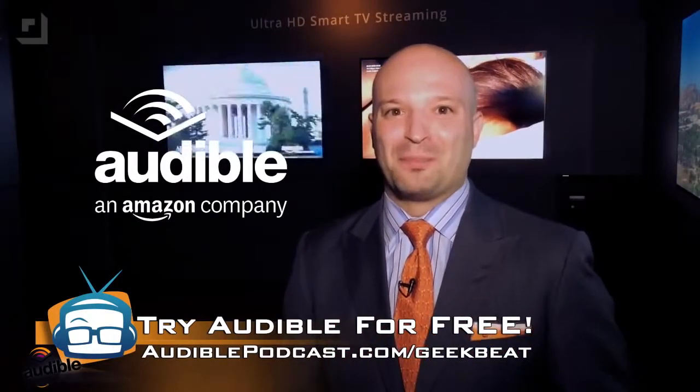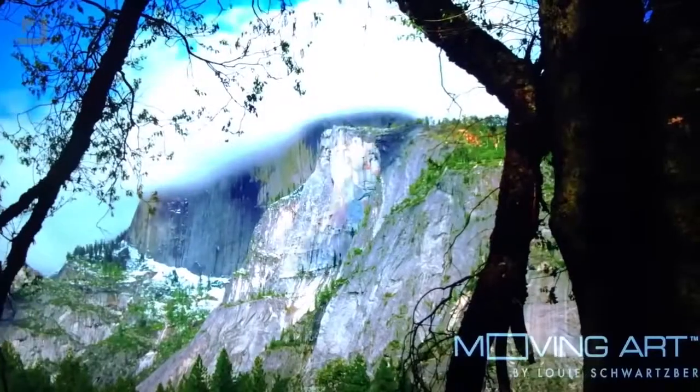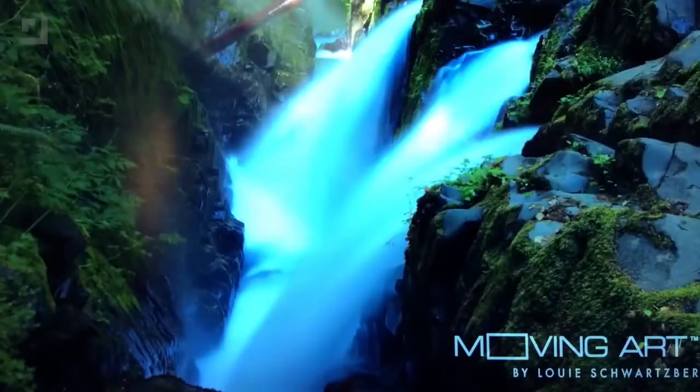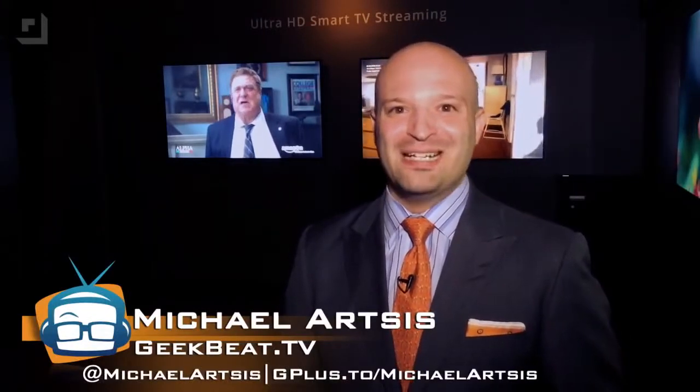It's audiblepodcast.com/geekbeat. And by the way, after you're done with that, check out these amazing Vizio P-Series displays that look stunning and will be amazing in your home, your office, or for your trade show display. They really look that good. I'm super impressed, and I don't say that lightly. Thanks for watching this episode of GeekBeat. I'm Michael Artzis from New York City. Be terrific.